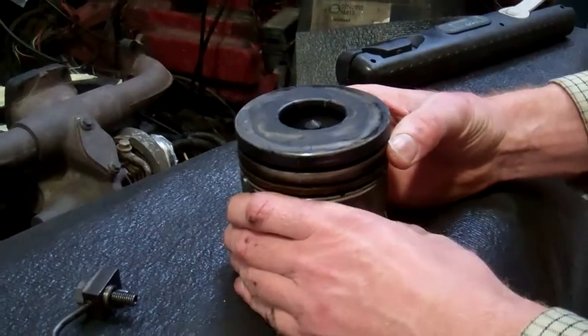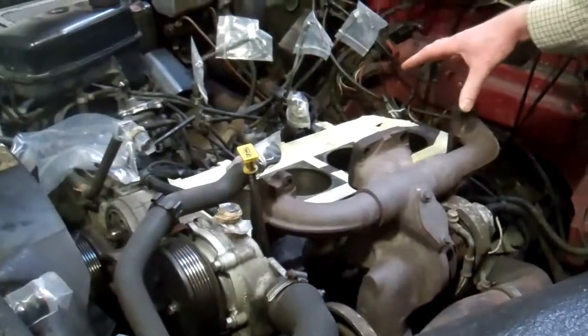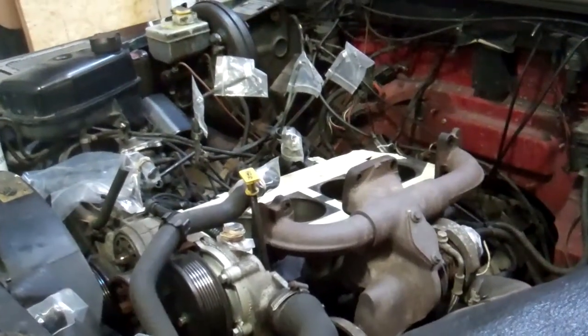So a little video today. We've bought ourselves a Defender that we're starting to work on, but the engine was a little bit noisy. As you can see in here, we've taken the cylinder head off, and we think we found why it was noisy.